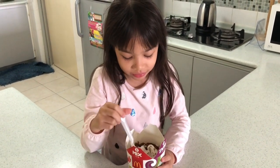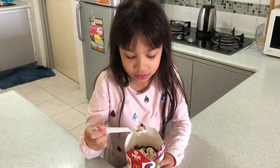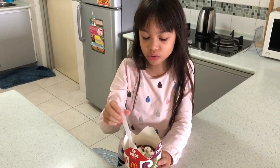It seems to be very nice and so chocolatey. I like this — so yummy!